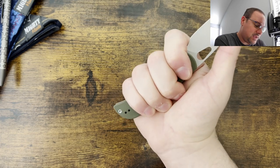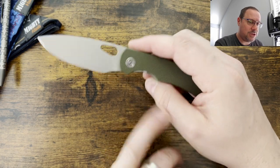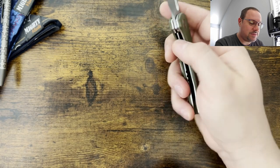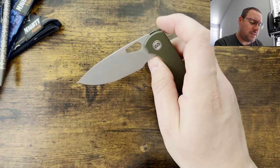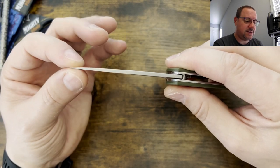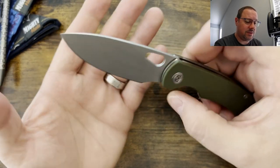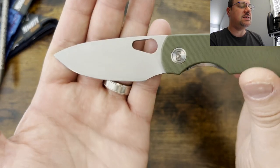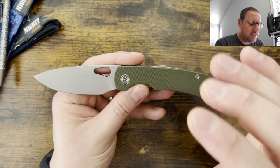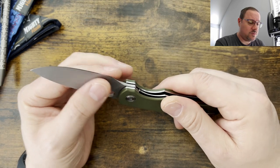You have a dedicated forward finger choil that makes this really friendly for all hand sizes, medium all the way up to the XXXL. Very comfortable, great access to the lock bar — they chamfered and milled it out so you can get access to it. Very easy to disengage. They also did a nice job thinning it out all the way to the tip so you have good strength but it's really thin behind the edge, so it slices really well. I've definitely pushed and used this one and I've dropped it and it's recovered very nicely.